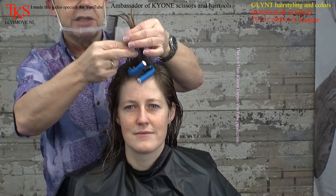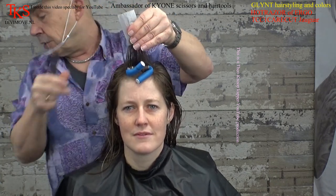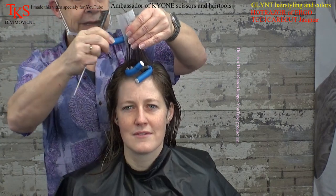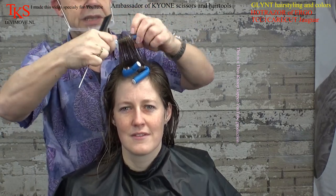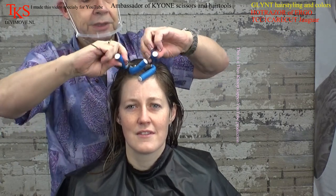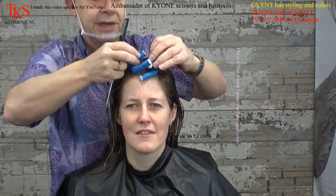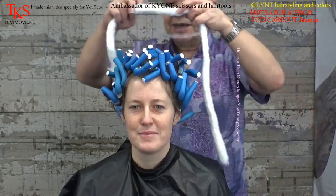Tell your customer that the curls have to grow out — that's also important to know. Because they don't disappear into the air. You don't see them, but they're still in. It's the same with old colors — old colors stay always in the hair. And there you see the problems when you're going to bleach the hair. And so now all the rollers are in.